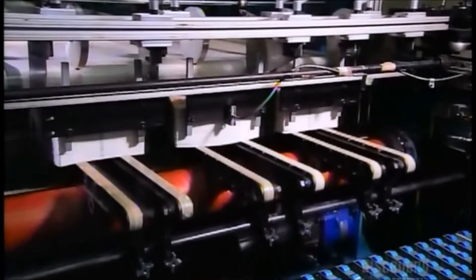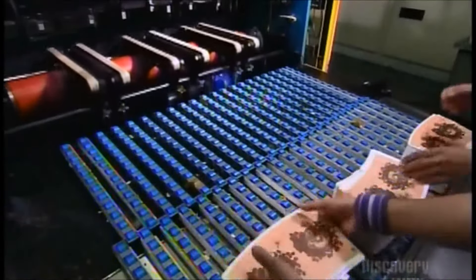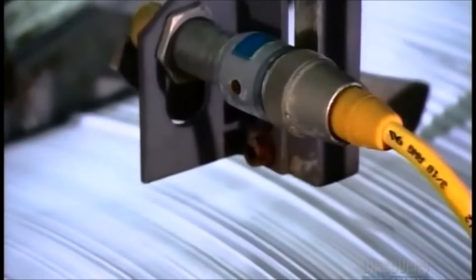The flats drop into an elevator stacker. It piles them one on top of the other so they can be easily collected by workers. They load them into another conveyor in a different part of the factory. It moves the flats in a vibrating shuffle up into the cup machine.